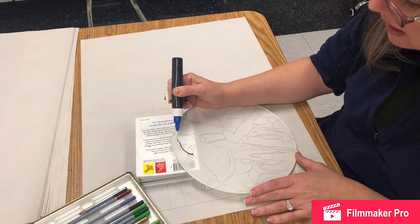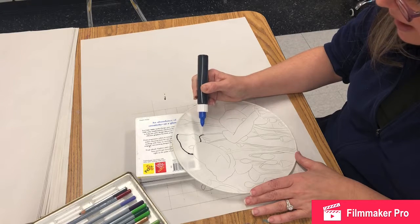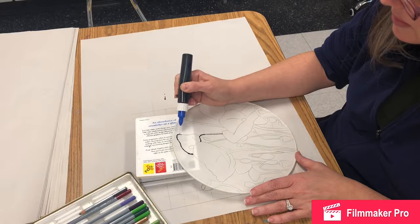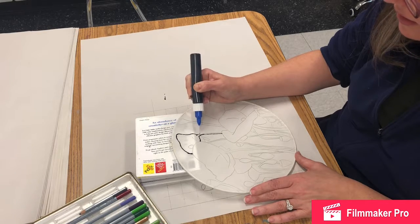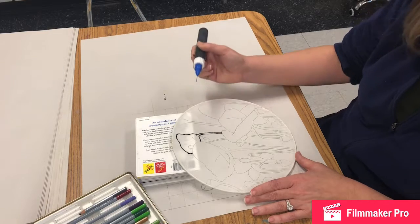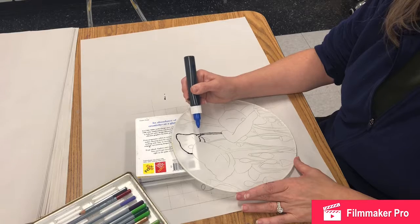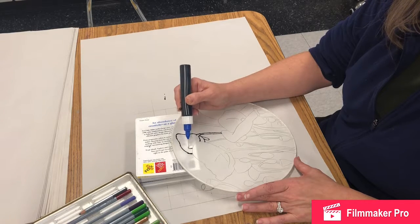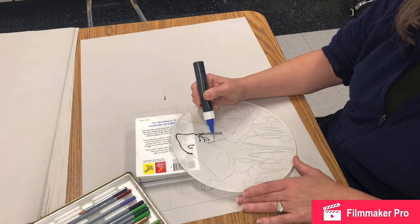Now, here's what's tricky about the gutta: it is not water soluble, so if you smear it or drip it on your silk, it's not coming off. I'm going to start at the top and work my way towards me so I'm not smearing my hand over everything. If your hands are at all shaky, this will show you exactly how shaky they are — and my hands are pretty shaky. I'm sort of pressing the applicator into the silk, not enough to poke a hole in it, but just enough to help steady my hand a little bit.